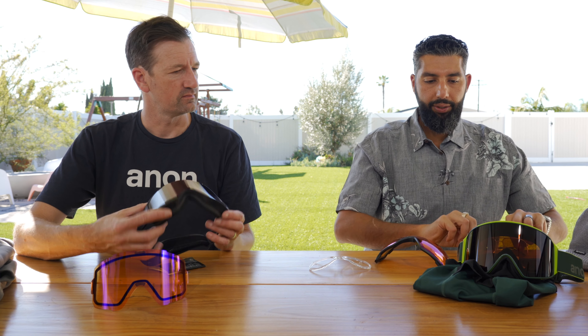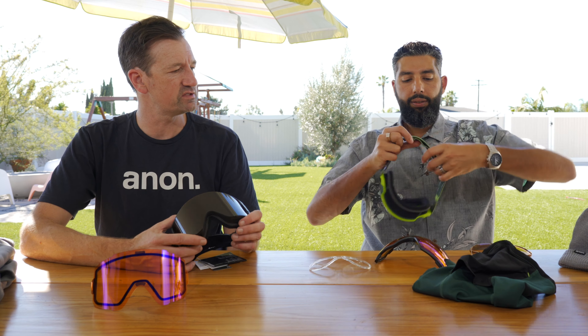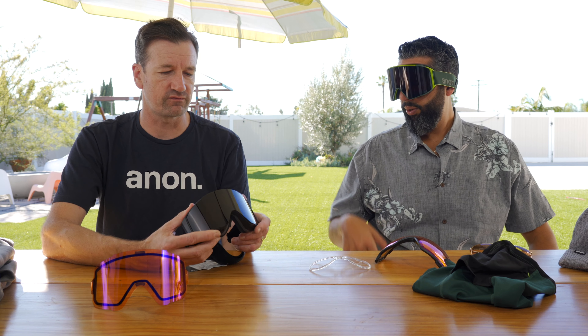Aesthetically and fit-wise, they're pretty similar. One big difference is the M4 has a dual component frame — it has a real soft frame close to the face and a slightly stiffer, more secure frame on the outside. The SYNC is just a traditional lightweight TPU, so very flexible.